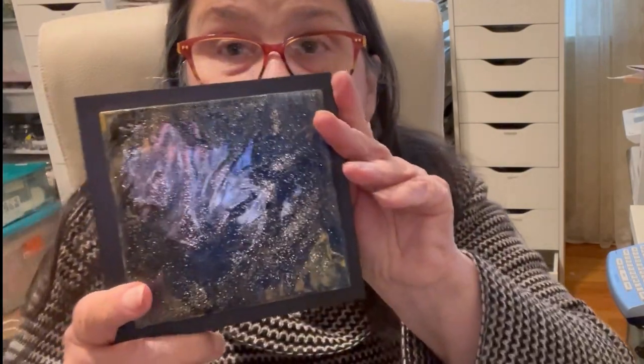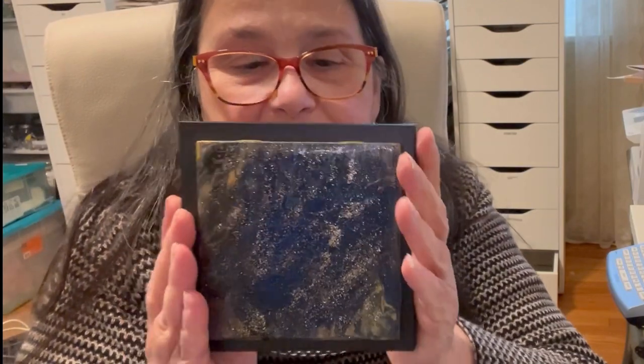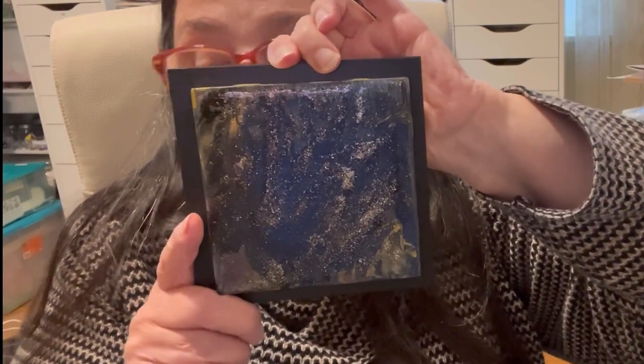I was working with double-sided tape — the kind that has the foam — and I put one up already. Look how beautiful that came out! This dried so fast, I could not believe it — probably within an hour. I just put one tape strip on the top and one on the bottom, and it seems to be holding beautifully. Look at that shine, that sparkle from the Nouveau glitter — it's amazing.